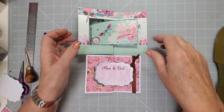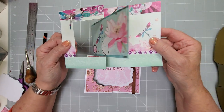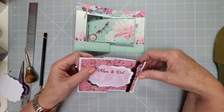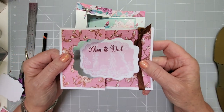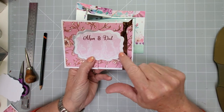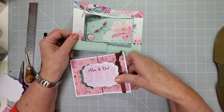Hi everyone, welcome back to my channel. Today I'm continuing in my series of swing cards, and this is the original swing card where it completely flips to the other side — it's really good for photographs and things like that. I'm going to explain how to do it with a paper trimmer or craft knife and ruler, and also with a die cutter machine, because you have to do partial die cuts. I'm also going to show you how to make your topper end up dead center of your card, and whatever size card you want to do, I'll explain that as well.